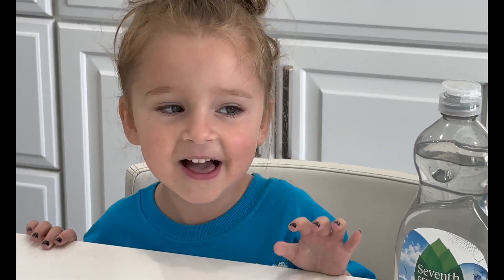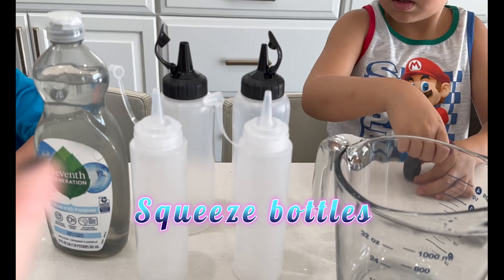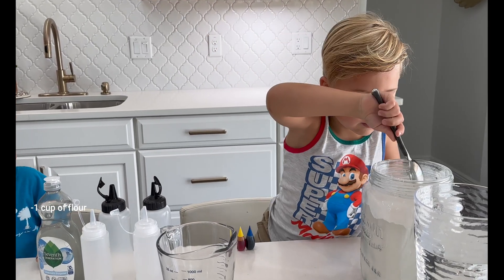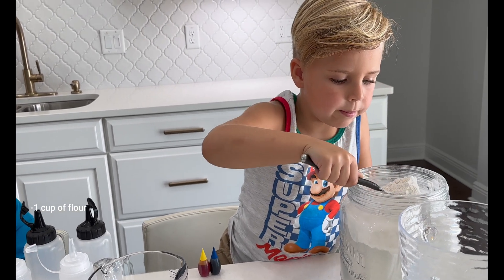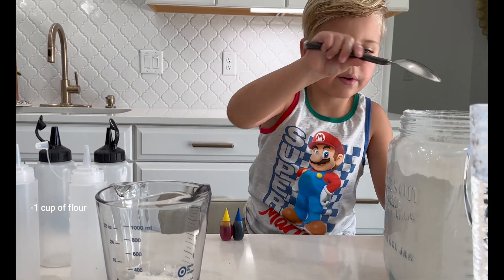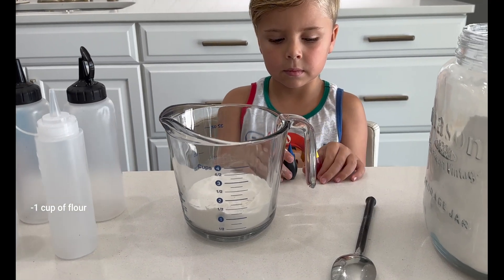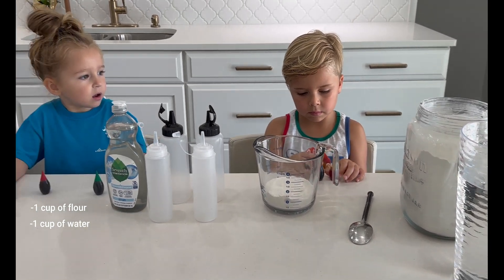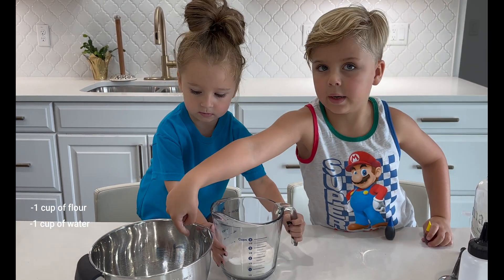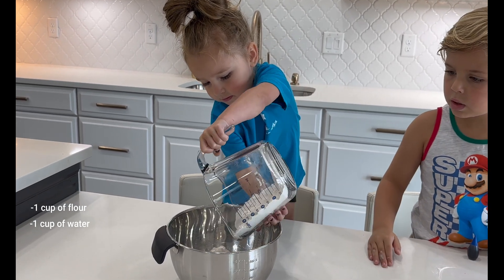We're gonna break the glass away! We have to use food coloring, dish soap, some of those bottles, measuring cup, flour, and water. Angelo, I need one cup of flour. Perfect! Now that we got the one cup of flour, we need one cup of water as well. Evelyn, can you put that flour into the bowl, please? Good job!